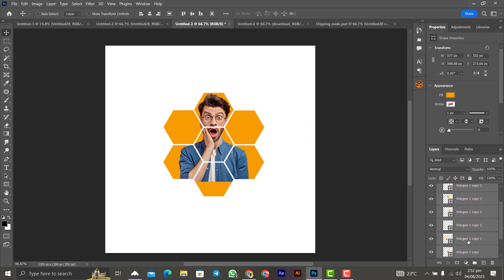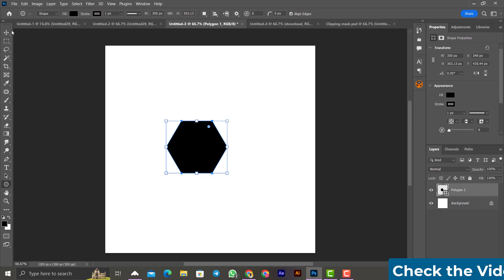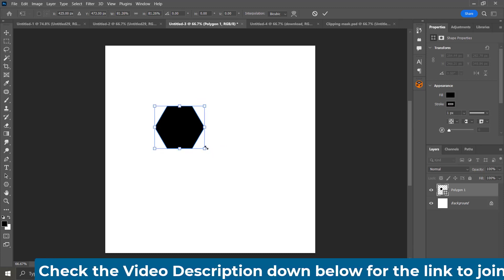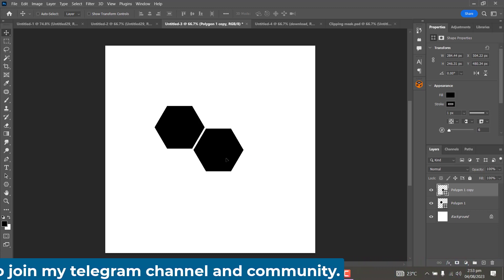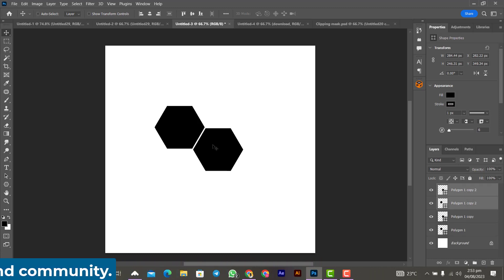For the next design, let's delete everything and start from scratch. I used a polygon shape — pick the polygon tool and set the sides to 6. Draw a perfect polygon by holding Shift while drawing. Position it and make it small, then use Ctrl+J to duplicate it and position the copy. Select all of them and duplicate again, positioning them to build up the pattern.